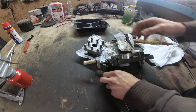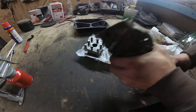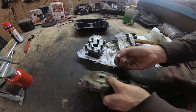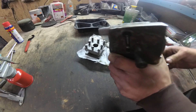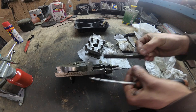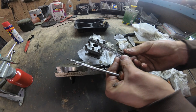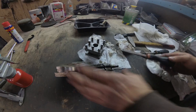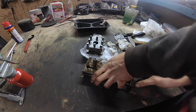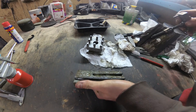It looks good. What the hell? I didn't get it — how does it work? Okay, a clean. It's very precise. It's already done.